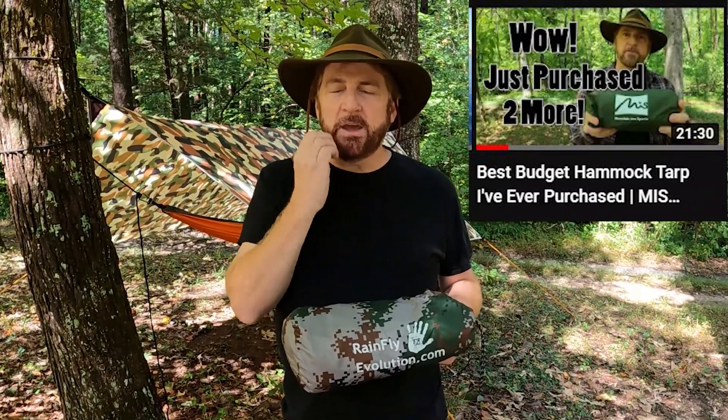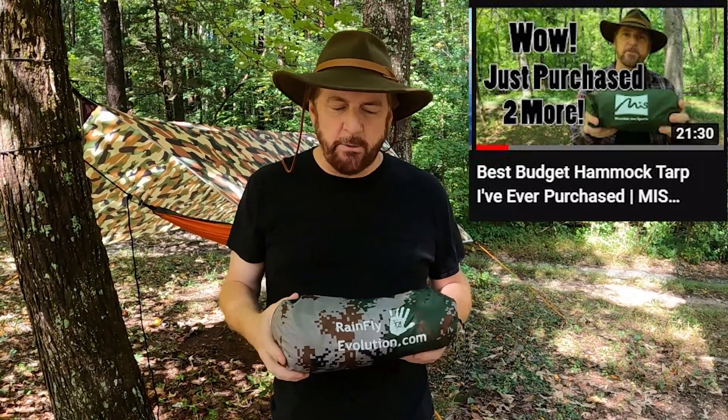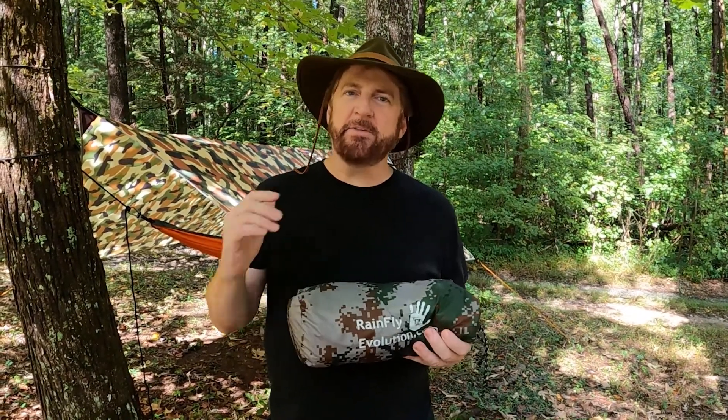Good afternoon, this is Dan with Dan's Everything Outdoors. Recently one of my subscribers asked in a comment about the MIS tarp that I reviewed, specifically about being in the rain — that was a 10 by 10 hammock tarp.